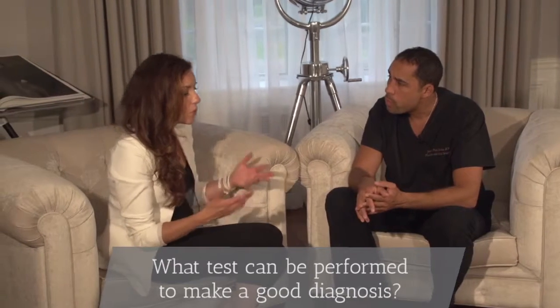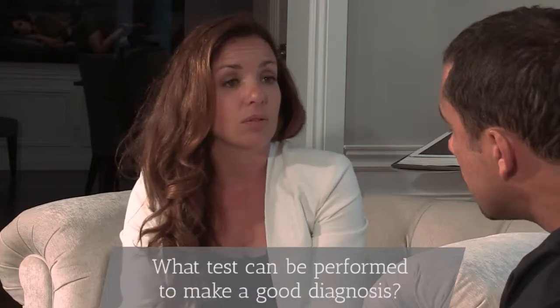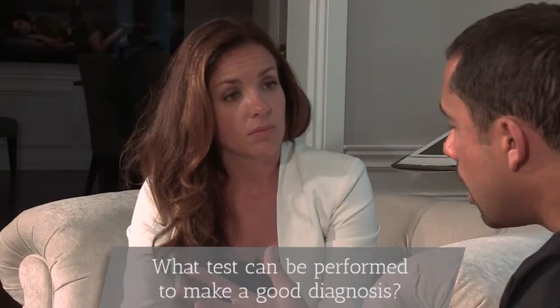What test can be performed to make a good diagnosis? The diagnosis really relies on the medical history, so the symptoms that the patient experiences — the pain, stiffness. When you look at the hand, you'll see deformities that are typical. You'll see swelling around the joints. Sometimes you'll feel redness and a little bit of local heat. You'll look for the typical deformities at the base of the thumb or in the other joints of the fingers.